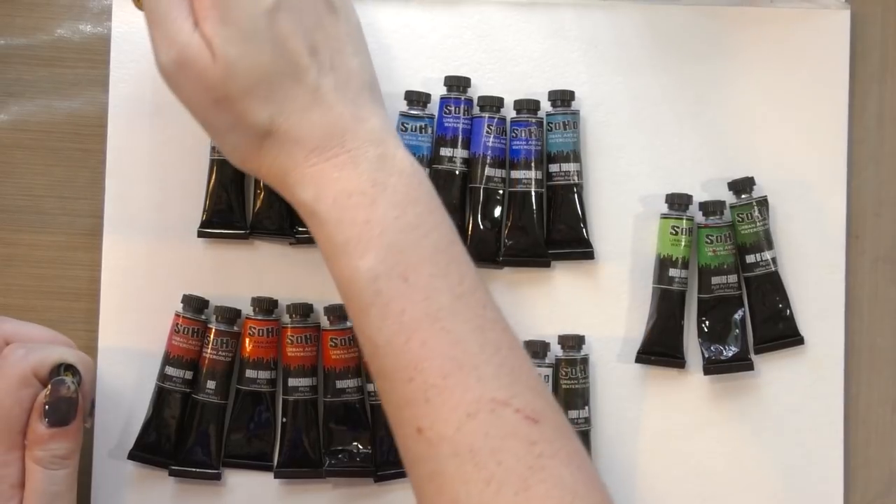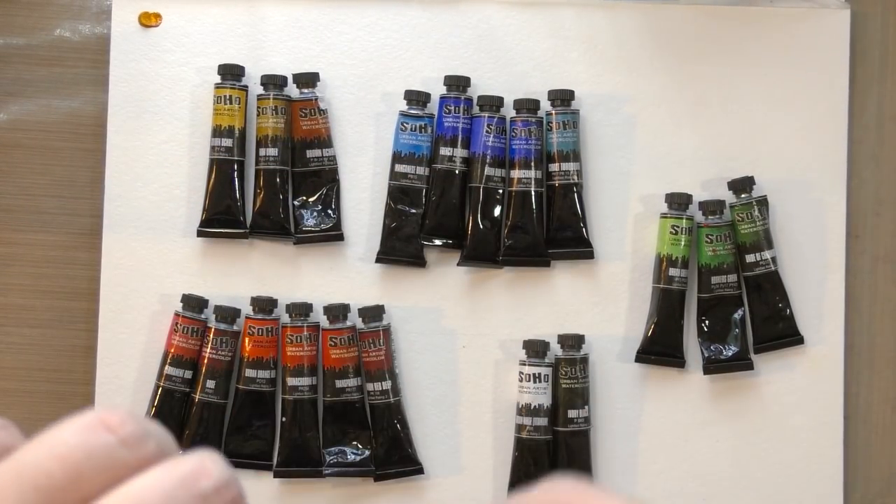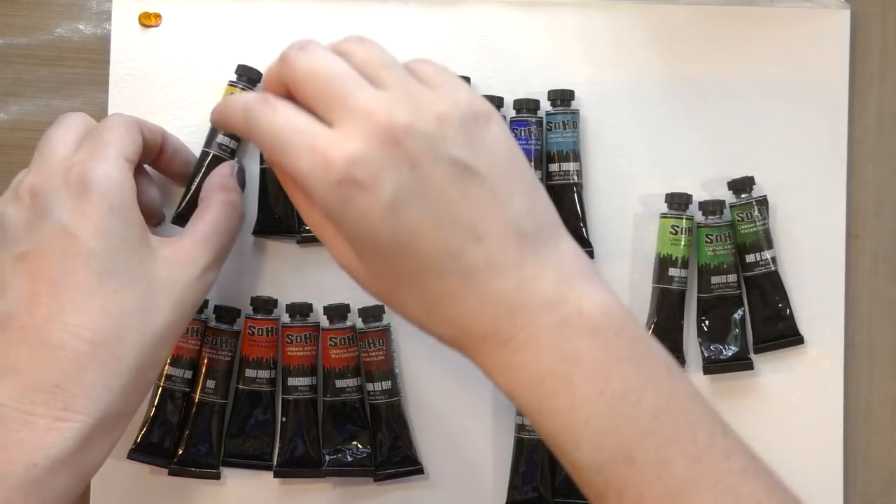These little tubes are usually sub three dollars, so they're about the price of student grade watercolors, and I would say they perform about the same quality as student grade watercolors.